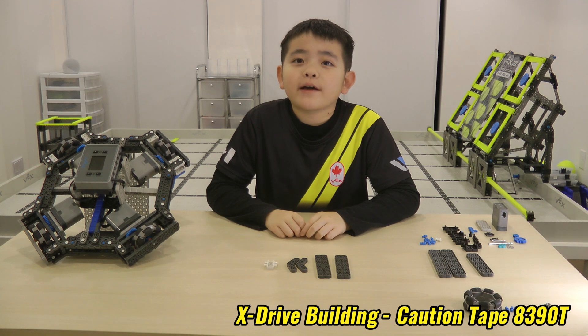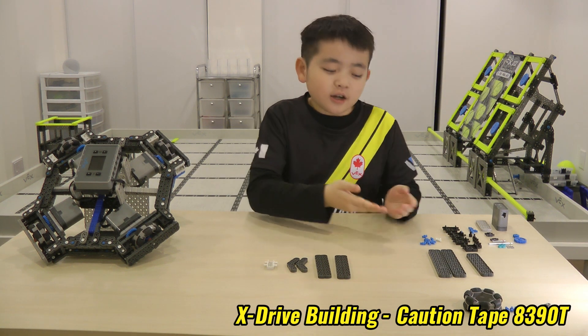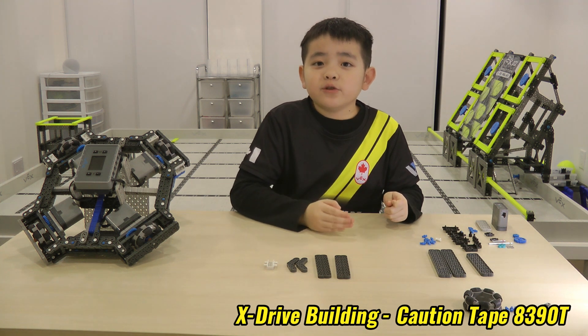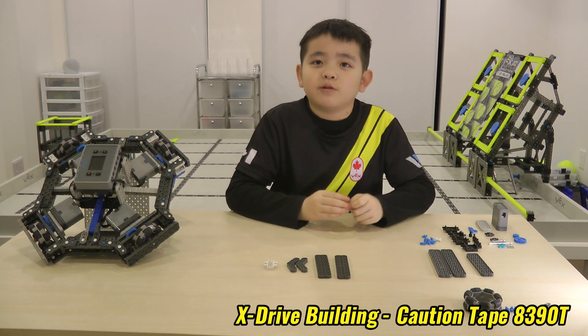My name is Aidan Sun from 8390T. Today I will show you how to make an X-Drive. These are the pieces you need to make the X-Drive before we start. After you get all of these pieces, let's start building.